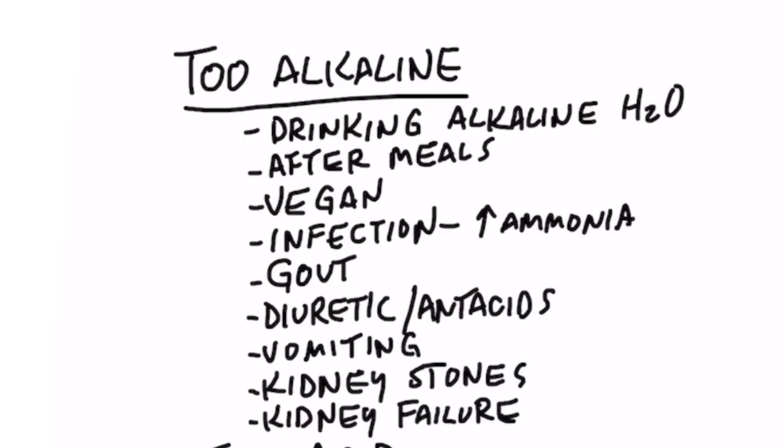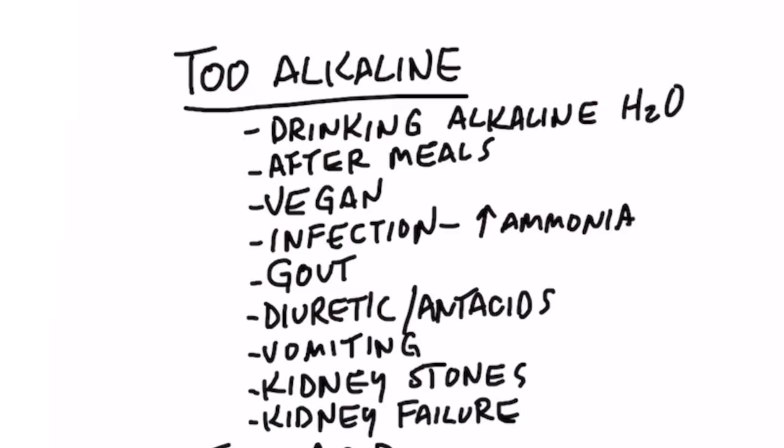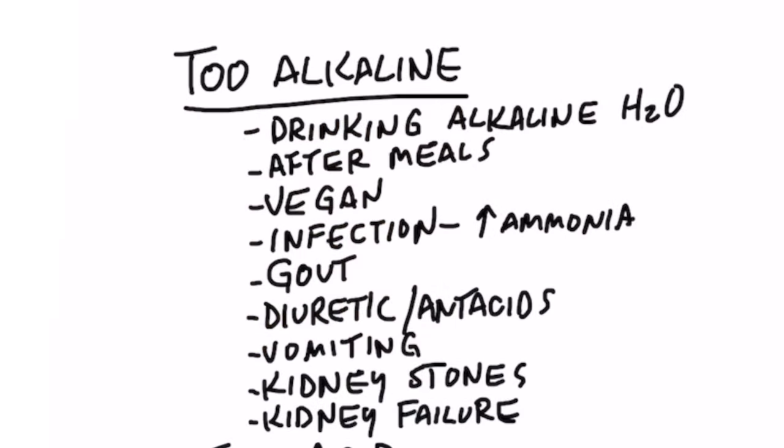If your urine pH is too alkaline, it could mean you're a vegan eating a lot of alkaline foods. It could also mean you have a bacterial infection, because bacteria produces excessive ammonia as a byproduct, which is very alkaline. In relation to gout, if your urine pH is too alkaline, you have an increased risk of releasing uric acid crystals into your big toe — you'd want to acidify your body to reduce those crystals. Taking diuretics or antacids, or even vomiting, can also make your urine too alkaline.